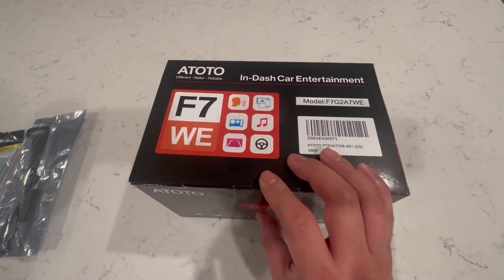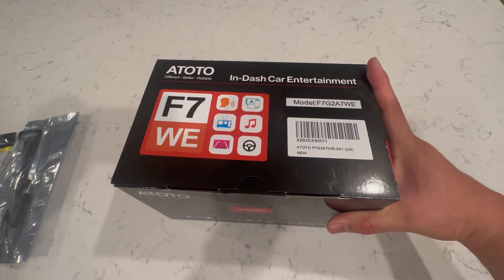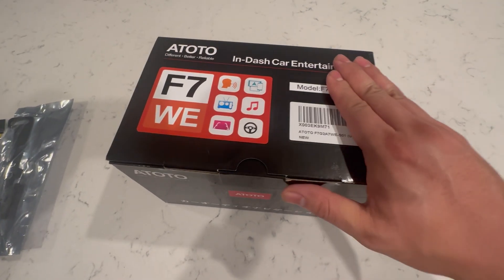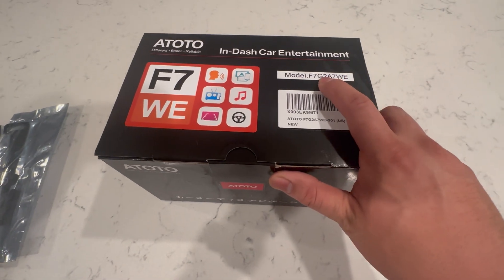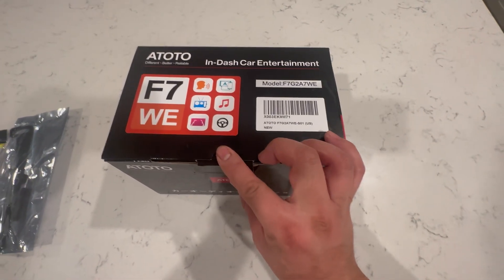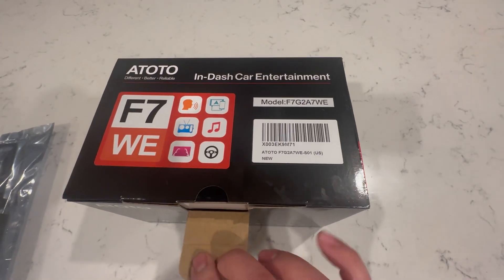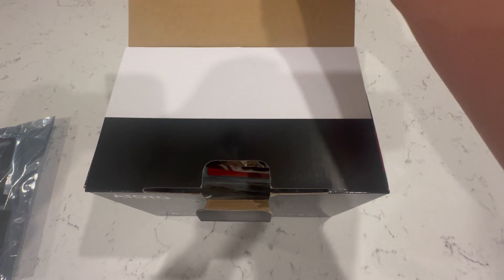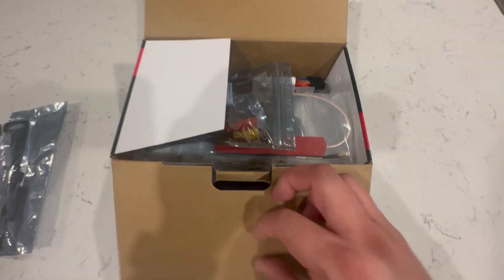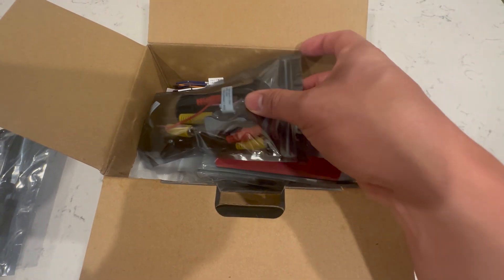Today I'm unboxing the Atoto In-Dash Car Entertainment System — model F7, or F7G2A7WE. It is an infotainment system that has a backup camera. It's 7 inches, and that's why we're adding it to the RSX.